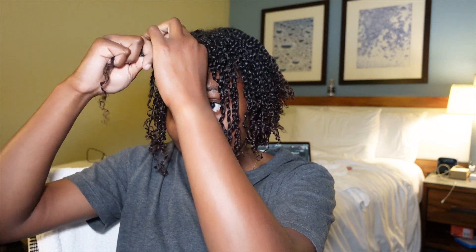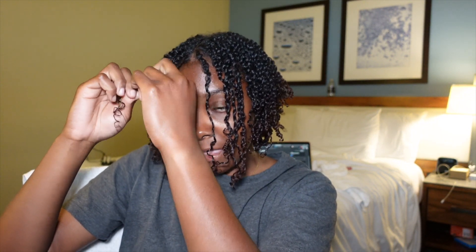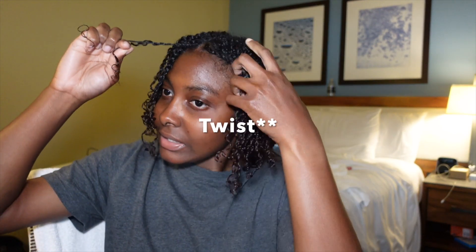Some of my twists are smaller than others because in the front I have some really short hairs, and I have to do some of them small just so they will stay and last. I'm on the last strand. For those who may not remember or may not know — when I got my big chop, I did like a pixie cut. So the front is longer than the back.